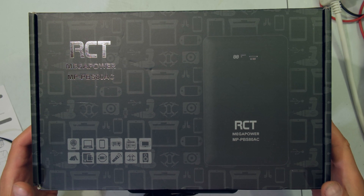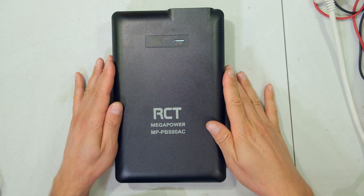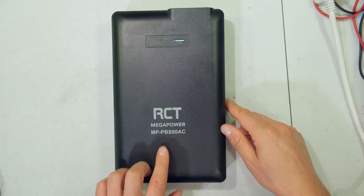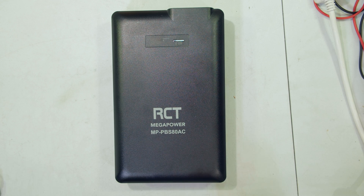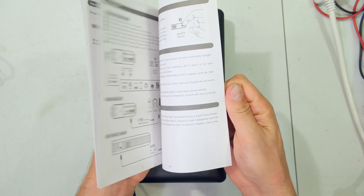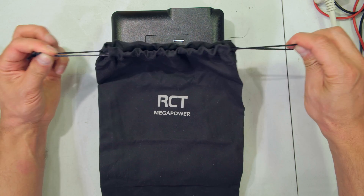In this video I have the RCT lithium power bank. The model number is MPPBS 80AC — this is the 80,000 milliamp hour unit. In the box you will get the power bank, the charger to charge the power bank, a short manual, and a nifty carry bag with drawstring.